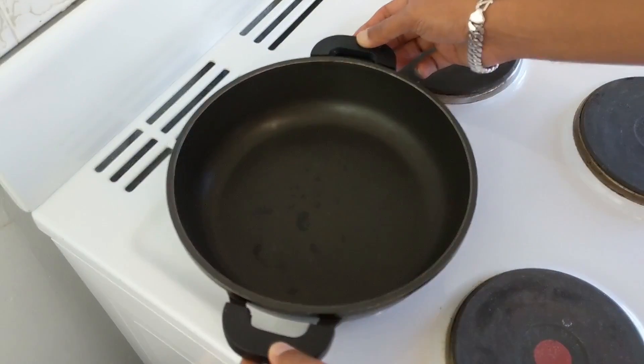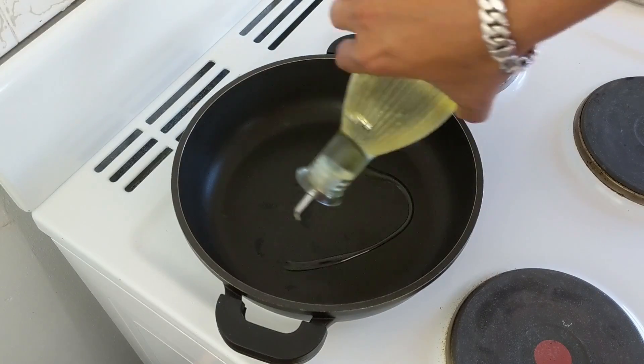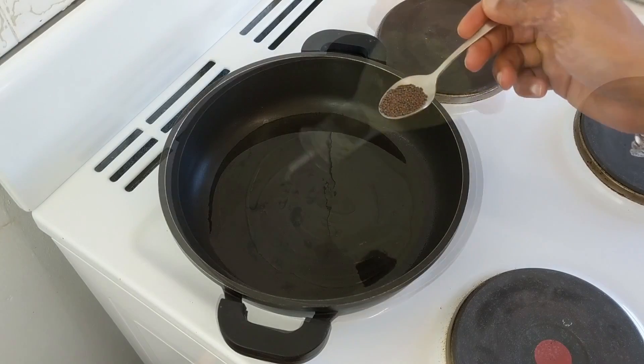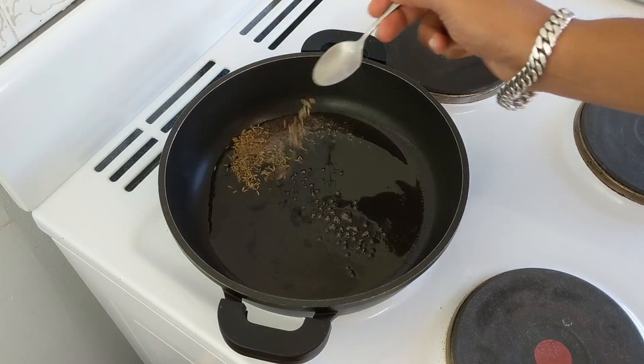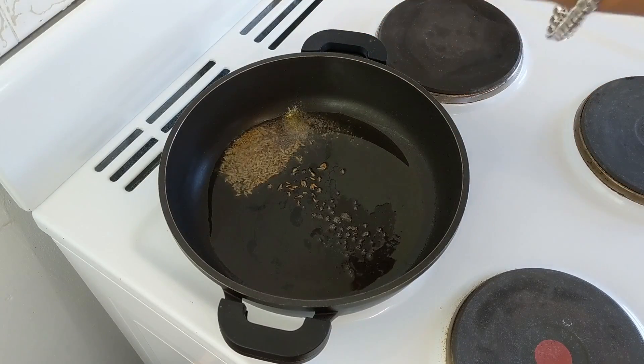Now let's get cooking. Let's start by taking a pan and adding around two and a half tablespoons of oil. As the oil heats up, let's add the mustard seeds, the cumin seeds, and optionally you can also add some asafoetida.